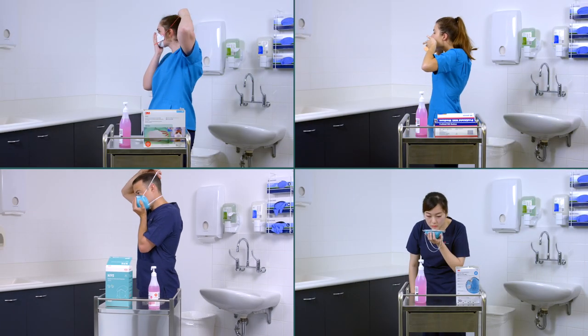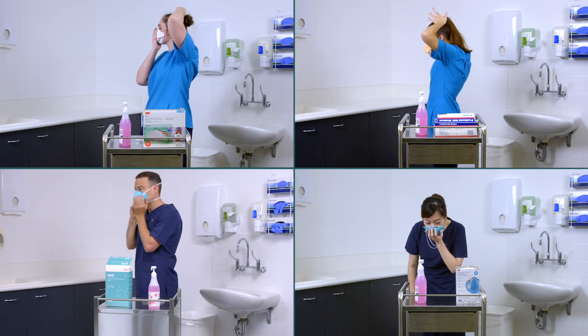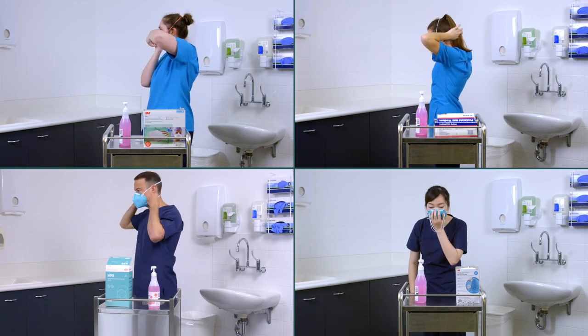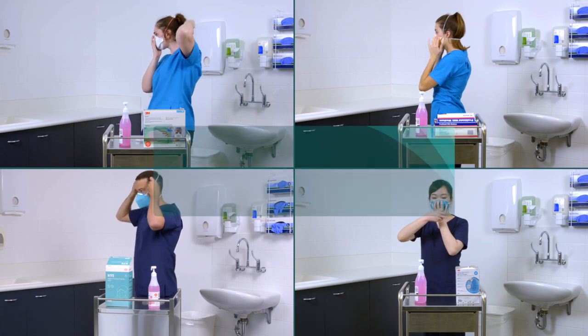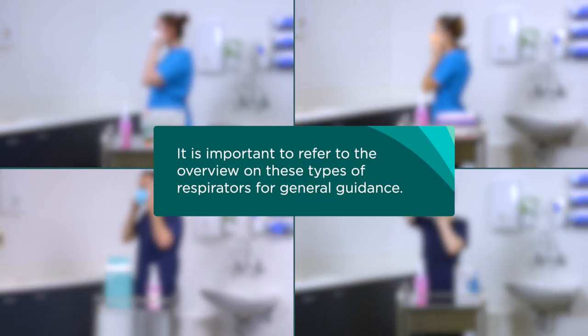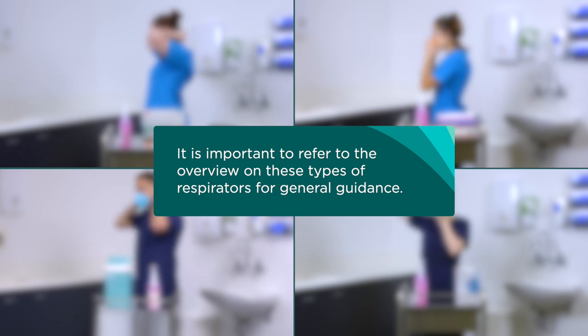This video forms part of a series on donning and fit checking P2 and N95 respirators in NSW healthcare settings. It is important to refer to the overview on these types of respirators for general guidance.